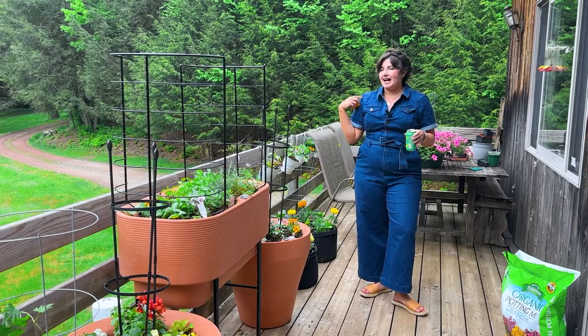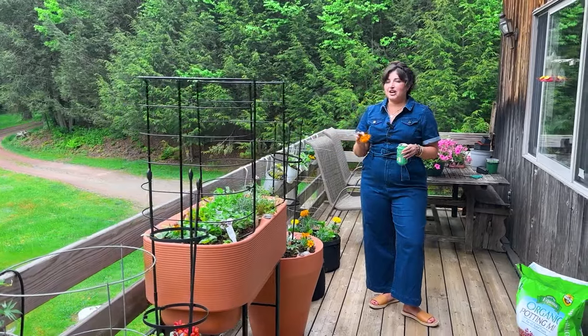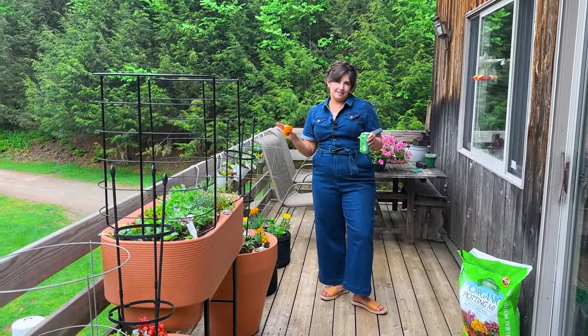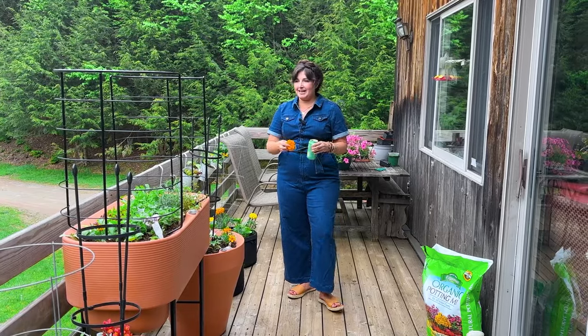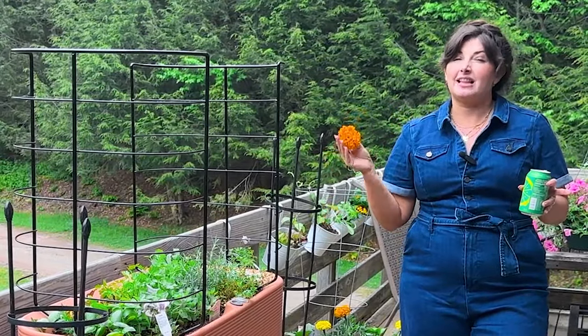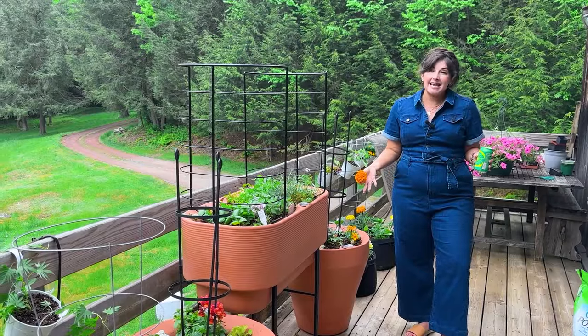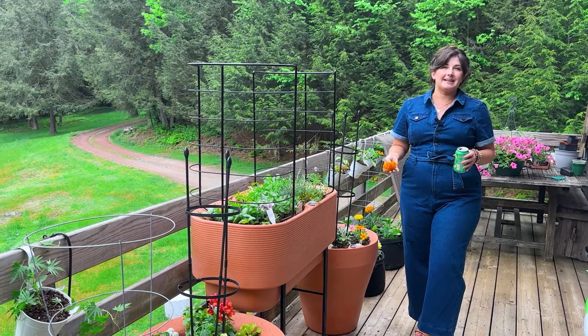I'm in zone 6A. A lot of local gardeners say you shouldn't plant before Memorial Day, but I've checked the weather — it's May 17th, we planted everything today, and I'm risking it. I think we're going to be fine. Subscribe to this channel because I'm going to do my best to do monthly updates on how the garden is growing, what's been successful, and what hasn't. This is my fifth year balcony gardening, so I've definitely applied some lessons learned, but I'm trying a lot of new stuff this year. I feel like a beginner gardener again trying new varieties and new growing methods.